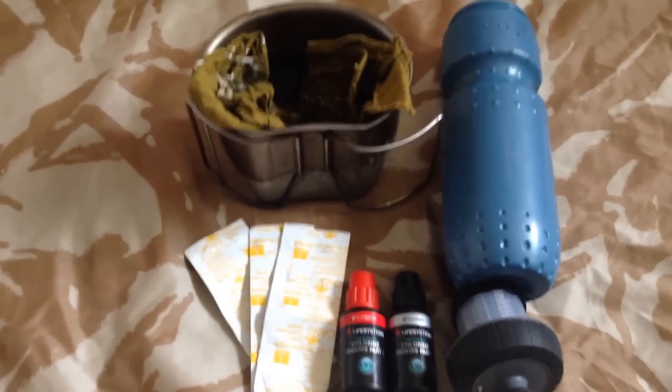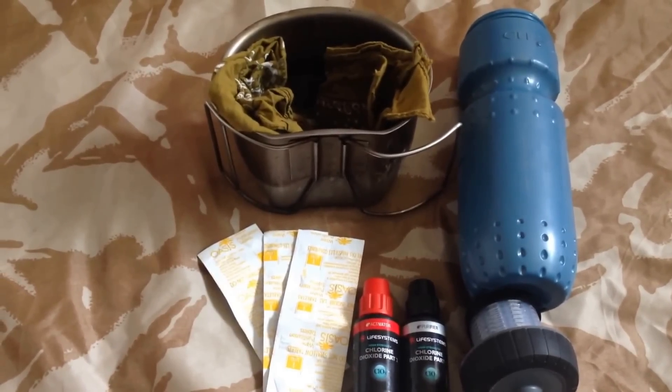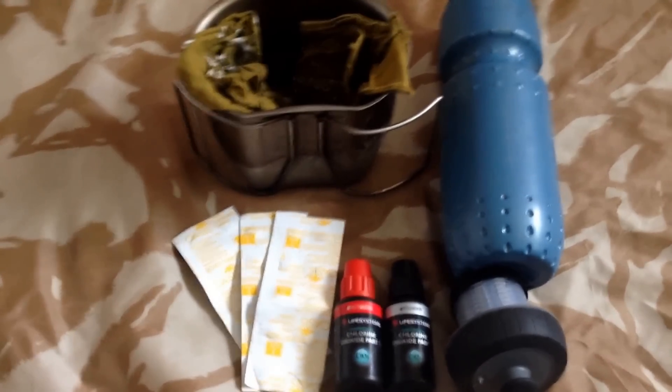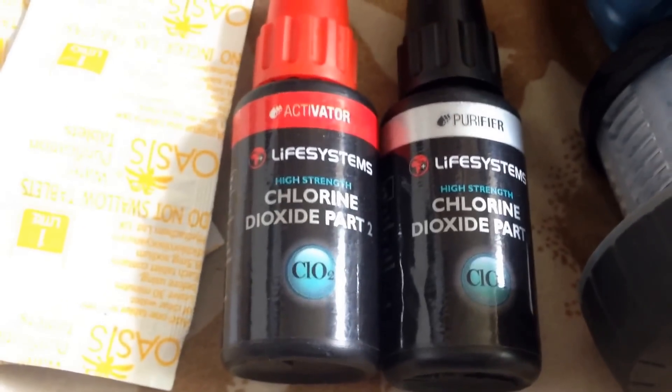These are the water purification systems or methods that I use when I go camping, hiking, or do my survival videos. When I'm not carrying my water with me, or I'm doing a survival video or just randomly out for the day, I carry certain water purification systems or methods with me, and I just wanted to explain what they are.